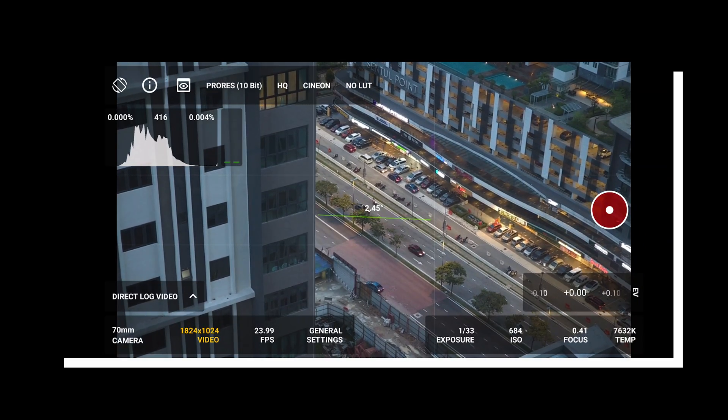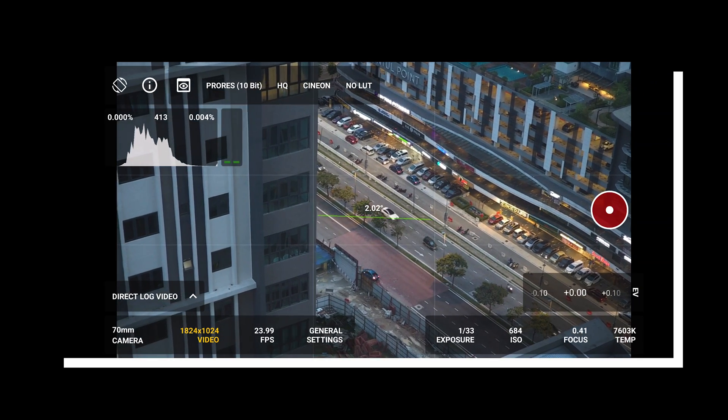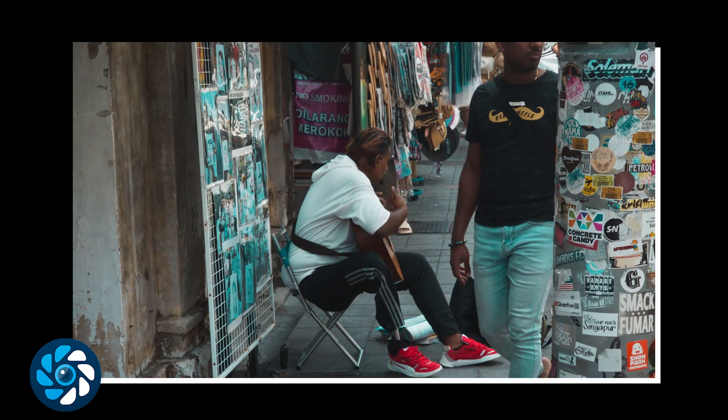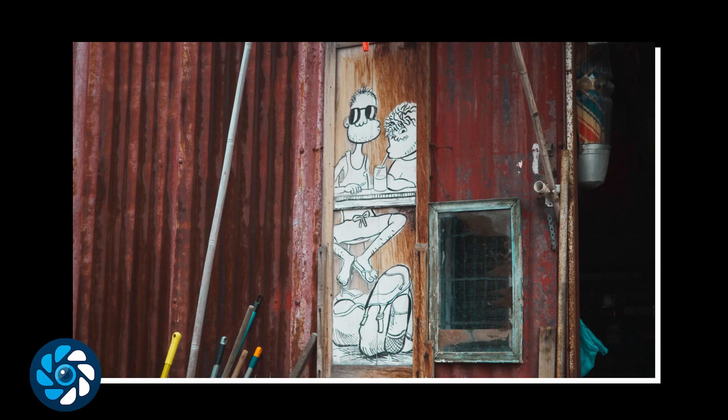You can now record directly from RAW data to log video in real time. Simply put, MotionCam can now shoot regular videos. This opens up massive opportunities to simplify your workflow, increases usability for phones with lower storage space, and opens MotionCam up to run-and-gun style videos.